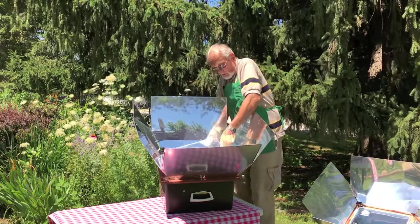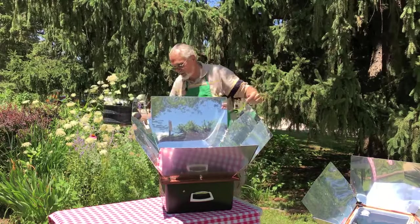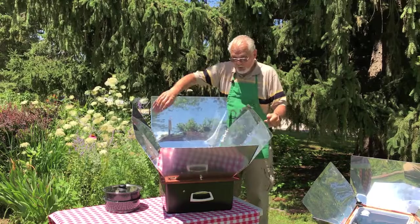You can take your food out of the Sun Oven. Obviously, I've only had this food in for a matter of seconds, so these pots aren't really hot. But you would always need to use oven mitts or hot pads when removing food.